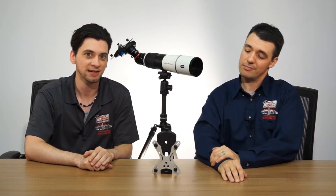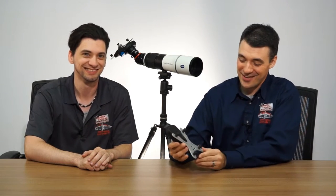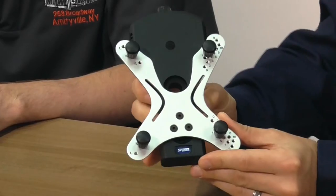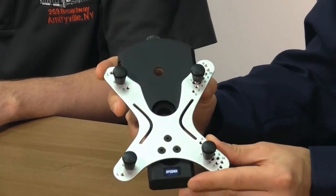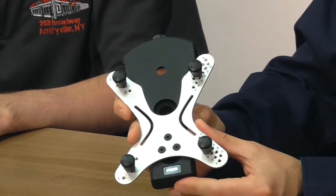Today we have a pretty unique product. This is the Snipex X-Wing Spotting Scope Binocular Smartphone Adapter. What that all boils down to is that you can take basically any smartphone — because this is a universal adapter — and attach it to telescopes, spotting scopes, binoculars, even microscopes. So you can take some amazing telephoto or macro photos that were previously impossible with your smartphone alone.